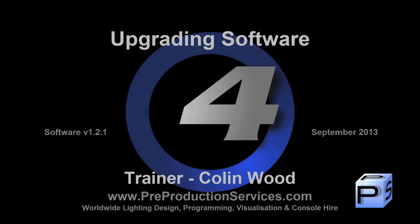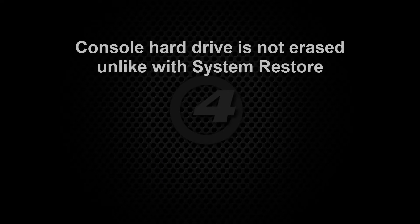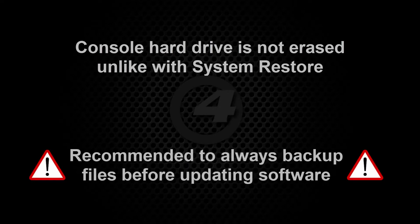Hello and welcome to this Hog4 tutorial which will show you how to upgrade the software on your console and also DP8000s. Unlike the full system restore which we covered in the previous tutorial, upgrading the software on your consoles does not erase the contents of your console's hard drive. However, it is still good practice to ensure that you have a copy of your backup files stored on an external device.